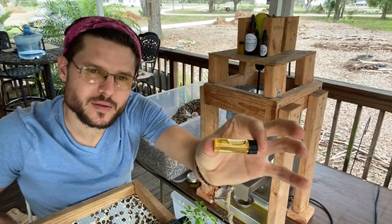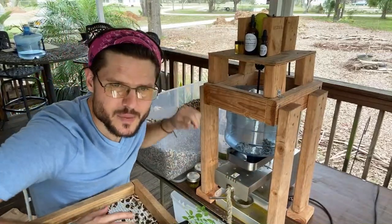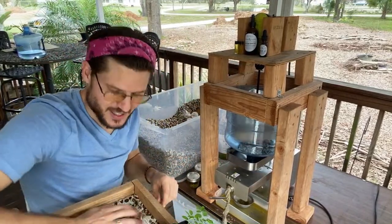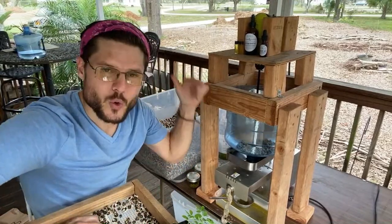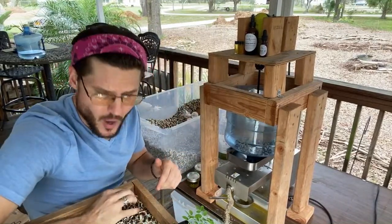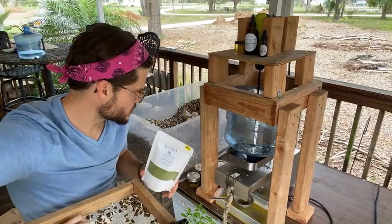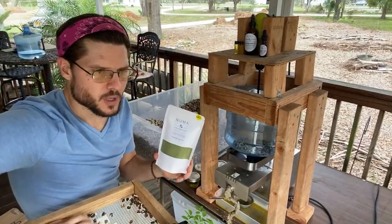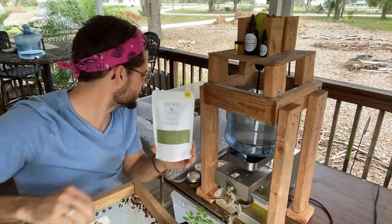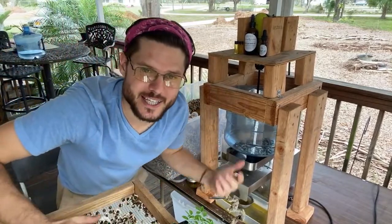This is liquid gold right here — we're making that oil. Moringa is a complete protein. I put moringa powder in my smoothies this morning. I also put some loose leaf on my sandwich, and I had some moringa tea this morning.